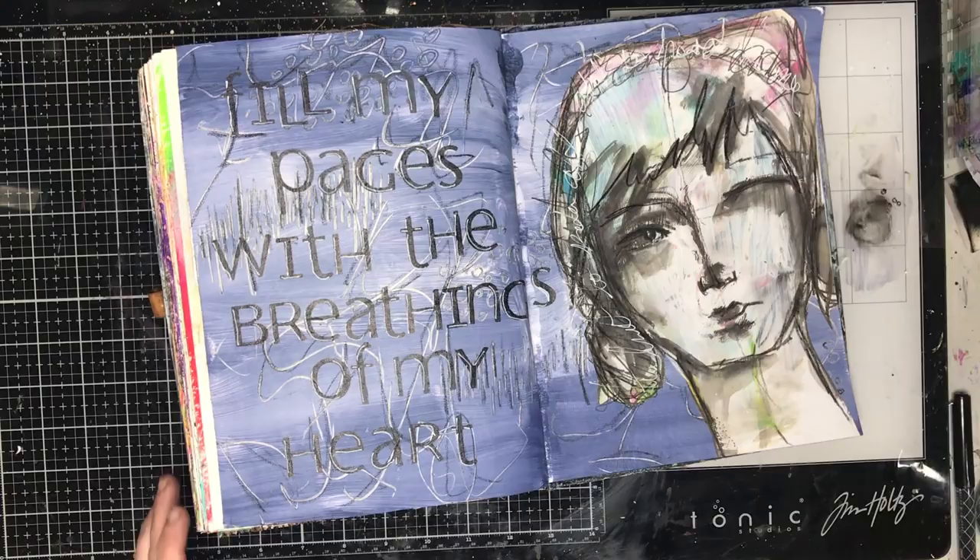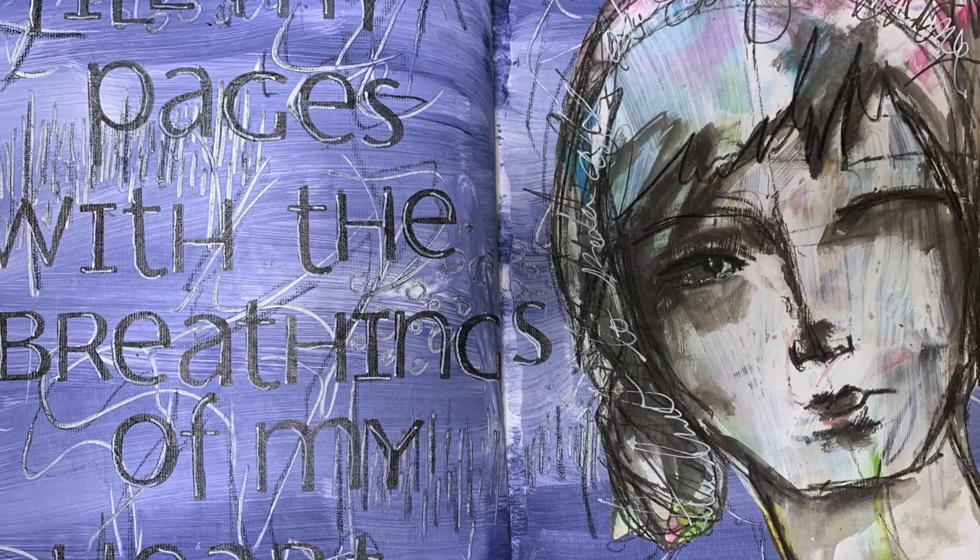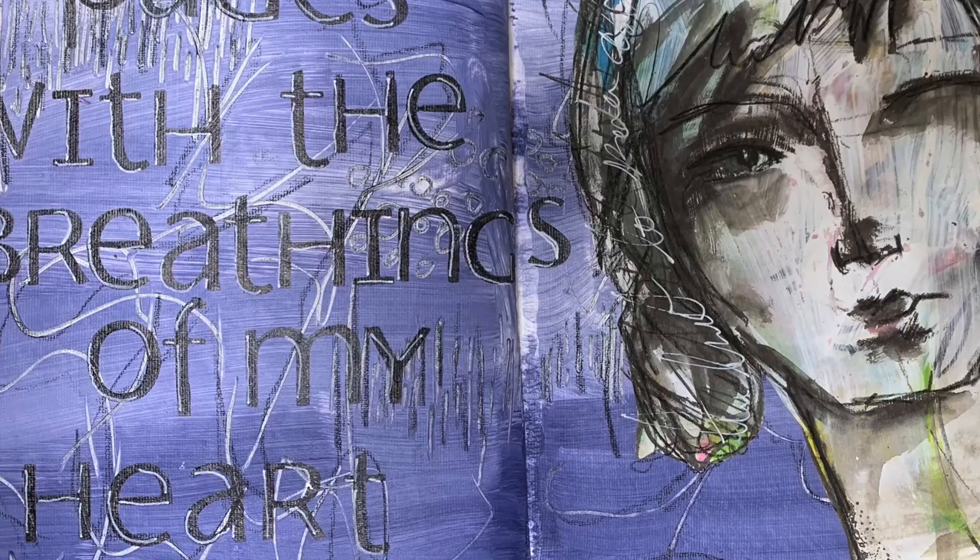This is the final close-up of the page. It was really simple — I love doing mark-making into a wet background; it just adds unexpected texture. Thank you so much for watching, and until next time, bye for now!